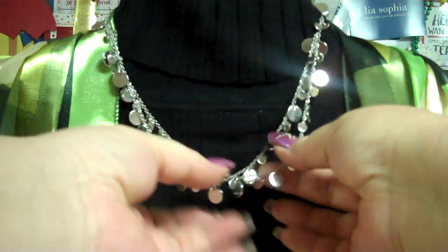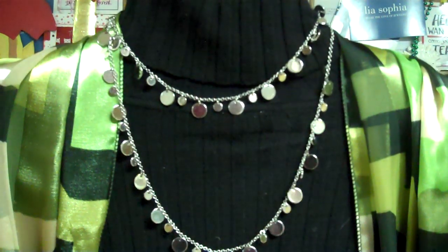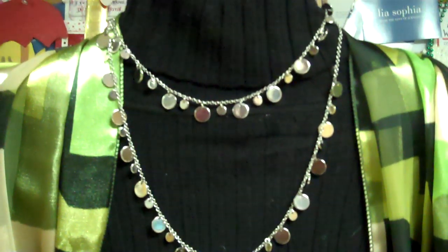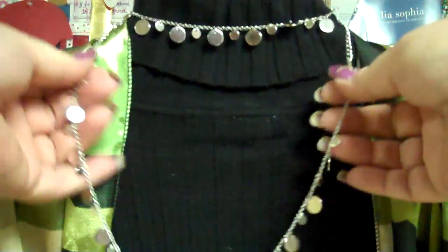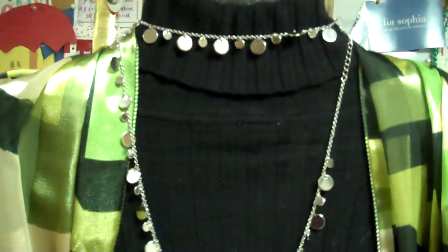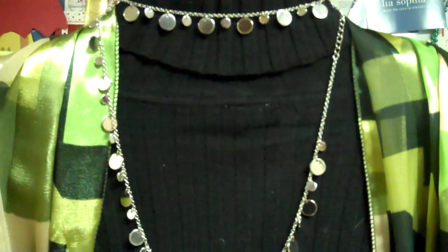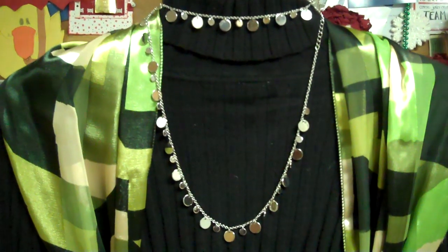It gives it that nice brilliant white look. Another thing we can do is go ahead and pull one side down a little bit longer and wear one a little bit shorter — very nice look. If you want to get even a little bit more daring and you have a nice long lean neck, you can go ahead and pull it up nice and tight and actually wear it chokered at the back.